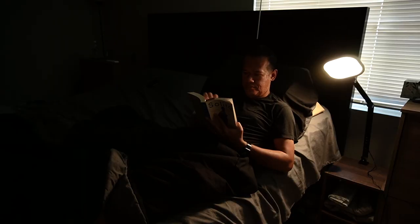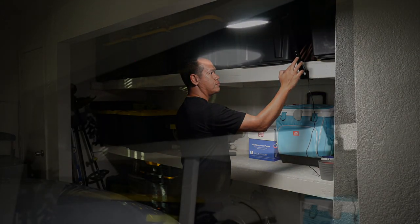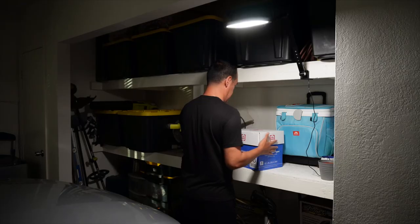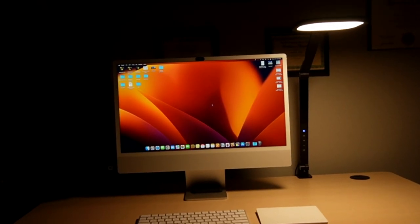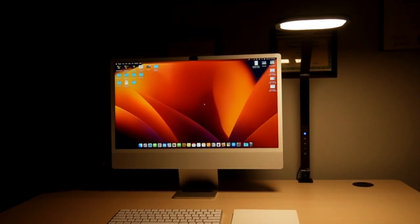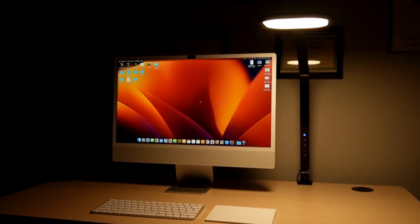I also use it to read at night — I prefer this light over my ceiling lights. It is also good for my garage workshop, providing a nice soft illumination. Overall, this is a really good light. It is high quality, lightweight, flexible, and affordable. I highly recommend it. The link is in the description below.